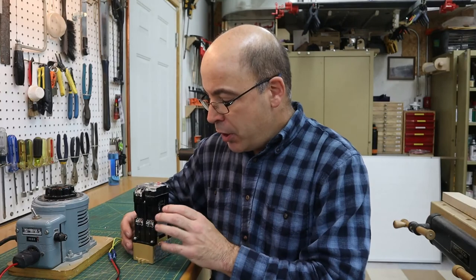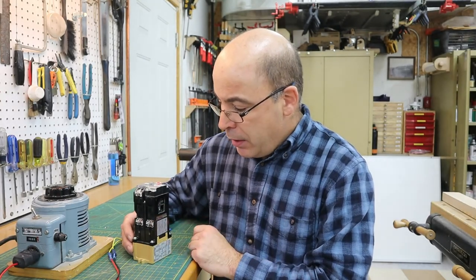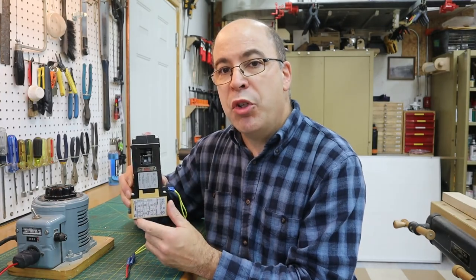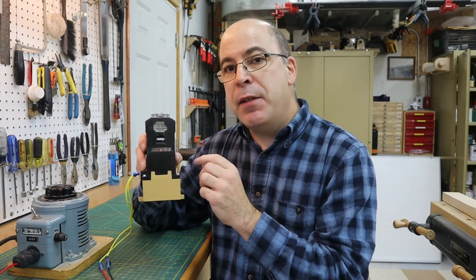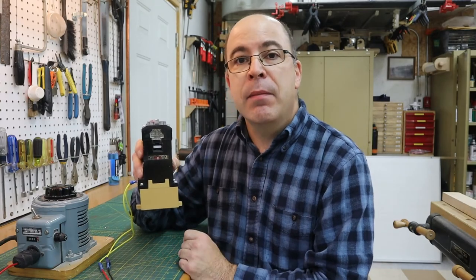I'm finished attaching the pneumatic unit to the relay body. You'll notice that I've actually taken the liberty of cutting out specific portions on each side to allow my viewers to see what's going on inside of this unit during the period of time when the coil of this relay becomes energized.